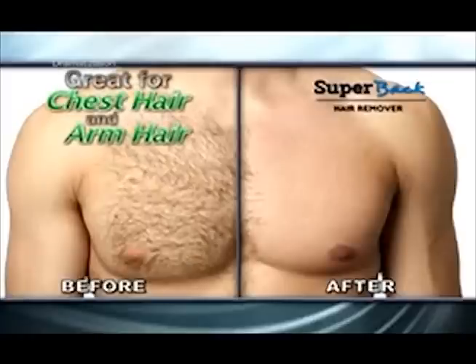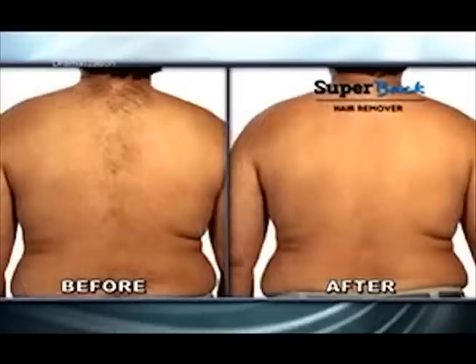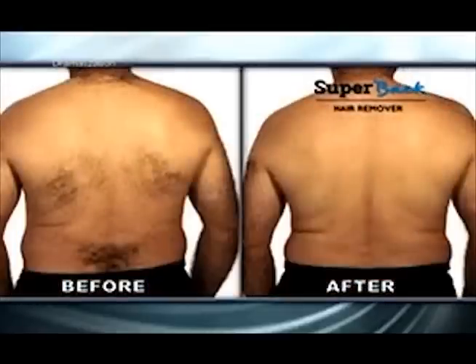Plus, it's not just for back hair. Easily remove chest hair and arm hair painlessly. Whether you have a lot of hair or a little hair, in just minutes, Super Back will get it out of there.